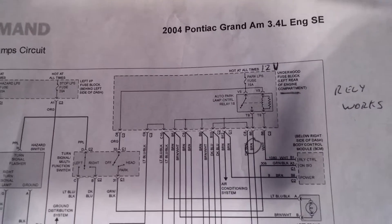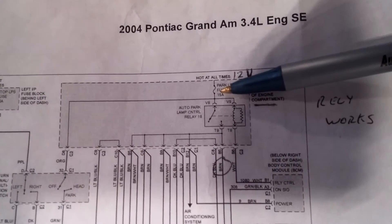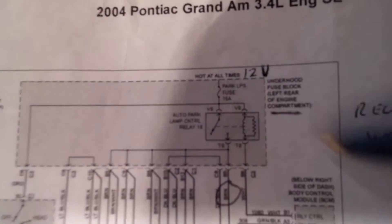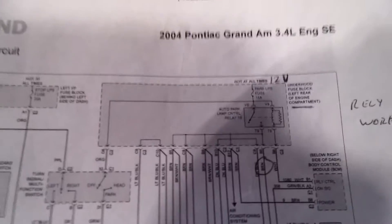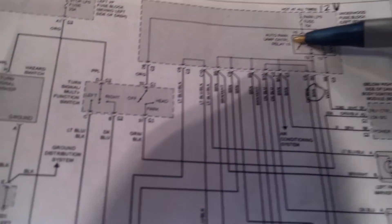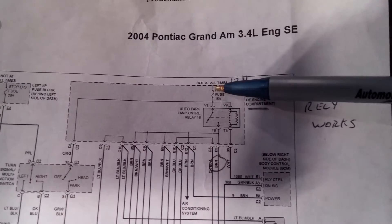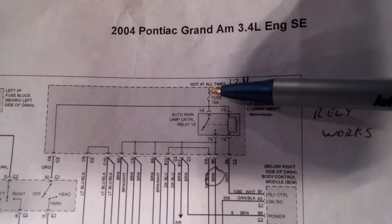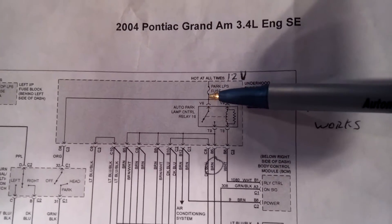We've got an interesting problem here. We've got a car where this fuse right here goes to all of the interior lights in the vehicle. This is the park lamp control relay that turns on all the interior lights in the vehicle and the park lamps. This fuse keeps blowing, so what they did is they pulled that fuse out and placed a circuit breaker in place of it. And the circuit breaker keeps clicking, so we know that there's a short occurring downstream from this fuse.